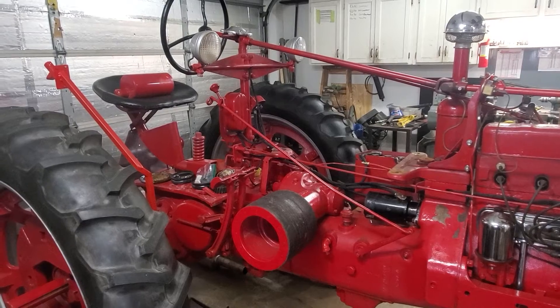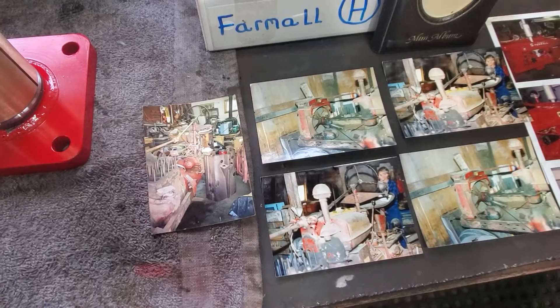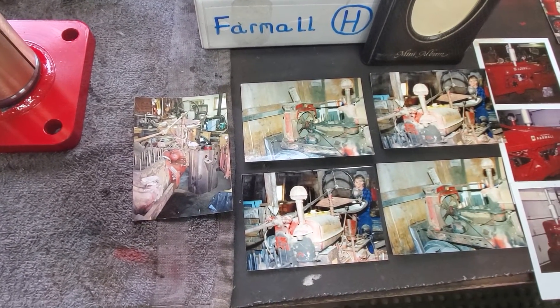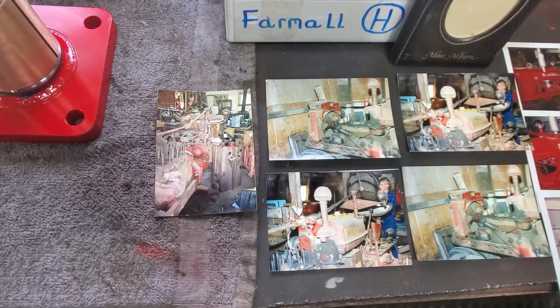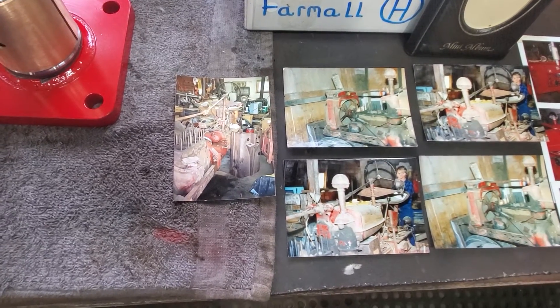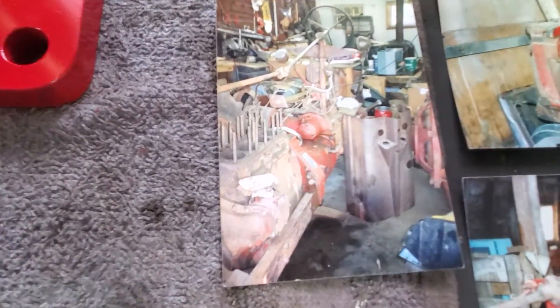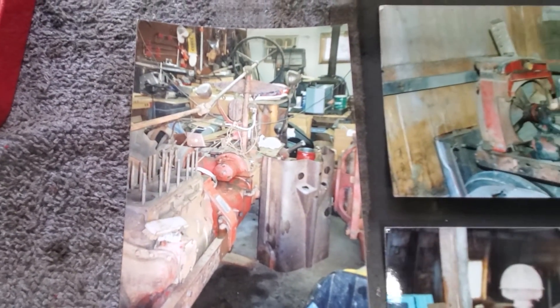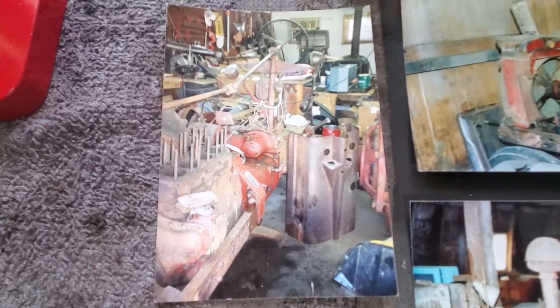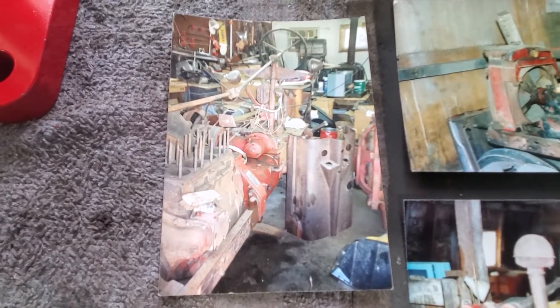Let's get George here now and go through the restoration process that he did. George, why don't you start out from when your family got the tractor? Well, we got it — as far as I know it's a '44. We got it in the spring of '45, and from then on it was on the home farm. It was the main and only tractor. Back then, that's what you had — you're lucky you had one.